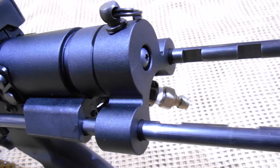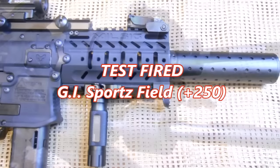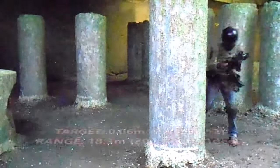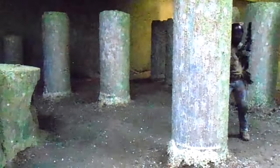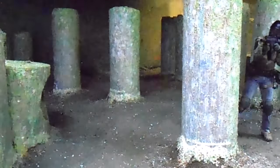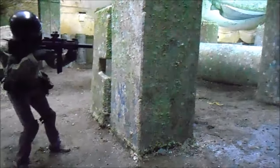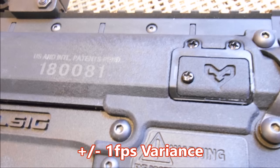Milsig's M17 series continues to deliver reliable performance that scales nicely with upgrades. GI Sports Field was used in testing, with the SMG yielding accuracy of approximately 80% on a target 0.06 meters squared, or 0.65 feet squared, at 18.3 meters — 20 yards or 60 feet — at 1 degree decline. The marker's stock barrel has slightly improved results over the M17 CQC variant. To increase your effective range, a barrel upgrade will be necessary. The improved heat core and dynamic exo-retention platform chassis allow the SMG to hold ±1 feet per second variance with conviction. Outstanding.